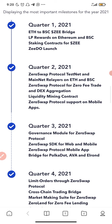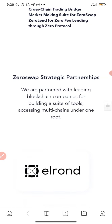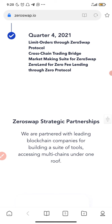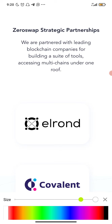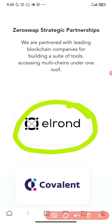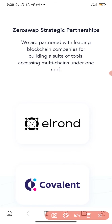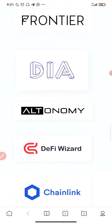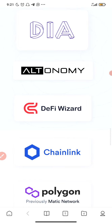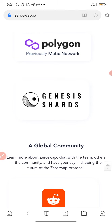The roadmap displays the most important milestones for 2021. Quarter one 2021 includes the ETH-to-BSC Z bridge. Quarter two 2021 includes the ZeroSwap protocol testnet and mainnet. They are in partnership with Errant, Covalent, Frontier, DIA, Autonomy, DeFi Wizard, Chainlink, Polygon, and Genesis Shards — these are great companies.